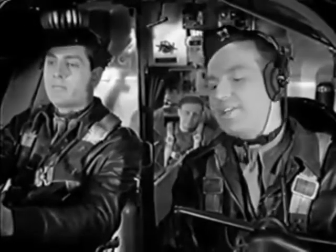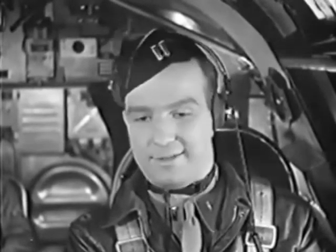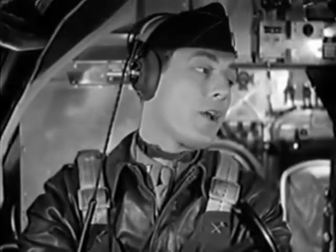By the way, the B-26 is a good airplane to go to war in. It's got plenty of power, plenty of armored plate, and plenty of guns. I'm beginning to think it's a good plane to go anywhere in.